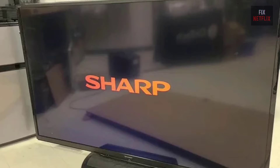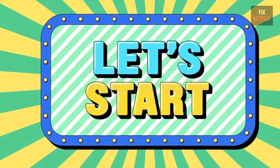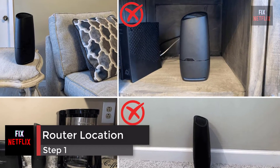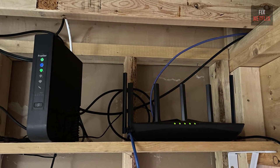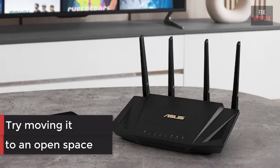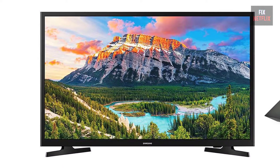There could be several reasons behind this problem, but let's start with the basics. Step 1: Check the location of your router. If your internet router is behind a couch or inside a closet, try moving it to an open space. It should be as close to your TV as possible. Then check if the problem persists.